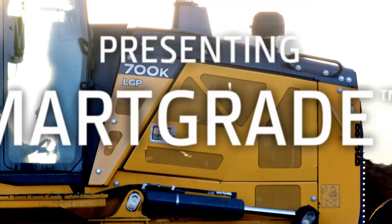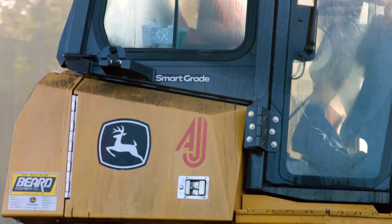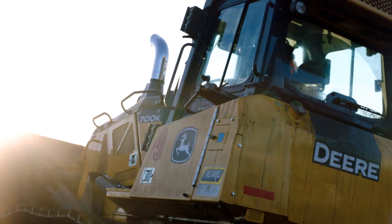Everyone on this job site and everyone in this crew loves this machine. After we bought the first smart grade dozer, it didn't take long to realize that was the way to go. It's just so much easier to set up. It rides somewhat smoother. It pushes so much more dirt.